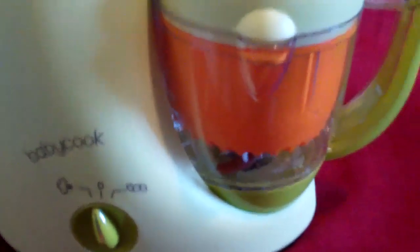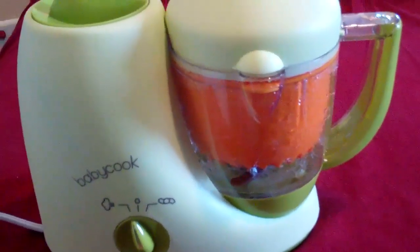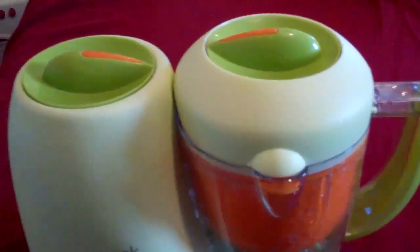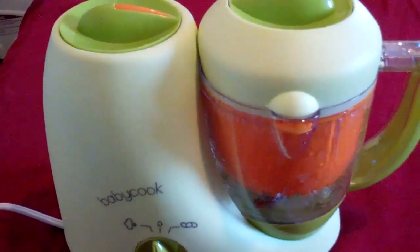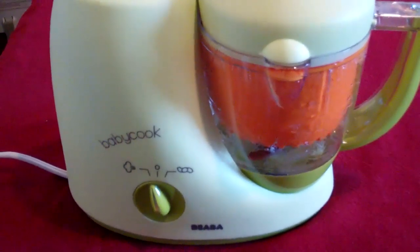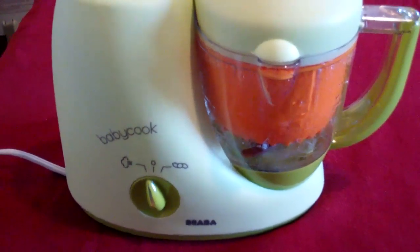It'll start steaming soon. Here's the rice cooking — you can see some steam action going on there and steam at the top, though it's not really showing up on this video. While this is cooking, I am cooking an omelette with one egg and a half slice of diced turkey ham over on the stove.